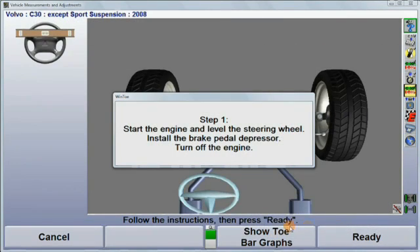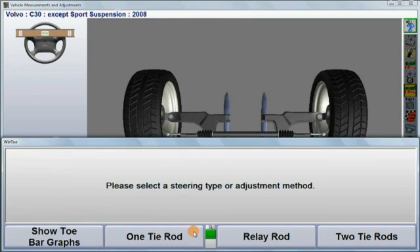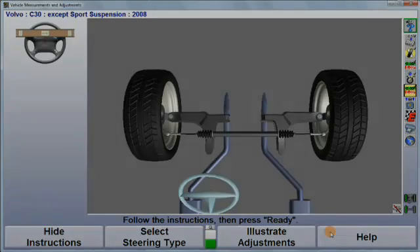For vehicles equipped with only one tie rod adjuster, expand the soft key menu. Choose select steering type and then select one tie rod. For vehicles with an adjustable relay rod, select relay rod. After making the appropriate selection, simply follow the instructions and make the adjustment.